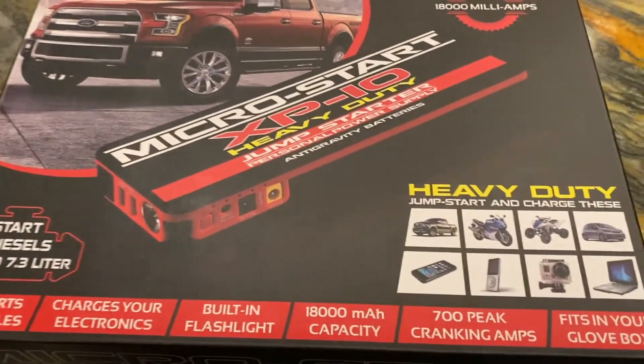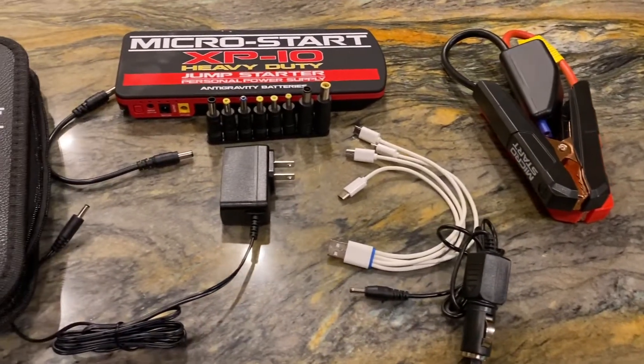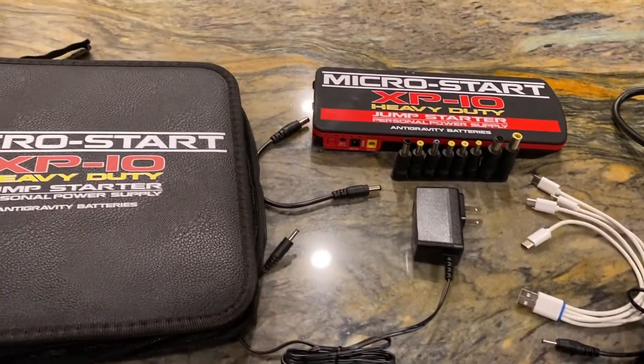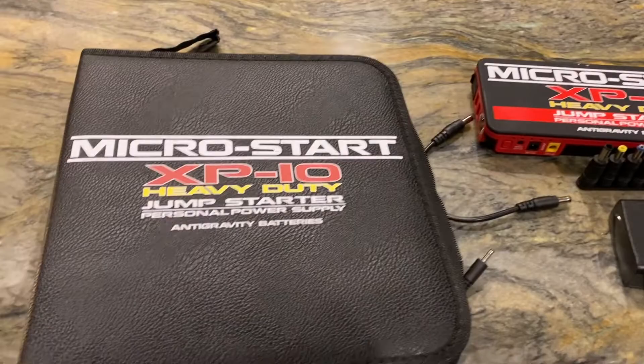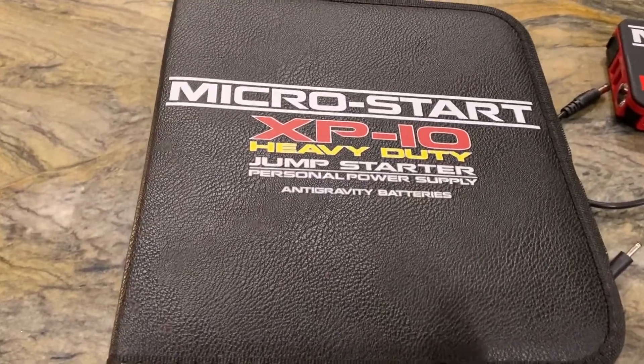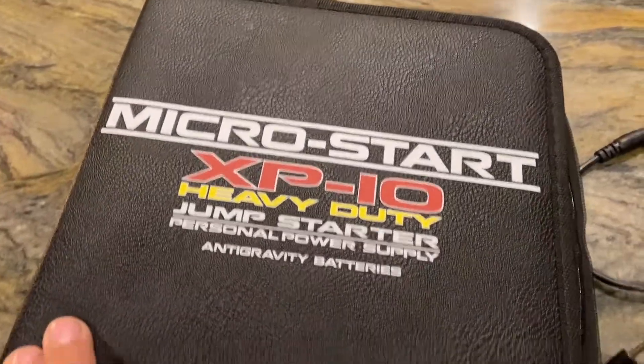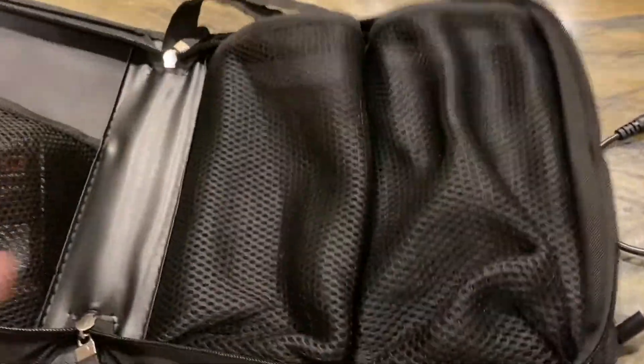Let's open it up and take a look at what comes in the kit, then we'll head over to the race shop. I've got a couple of race cars there — I guarantee one probably has a dead battery — and we'll see if we can get one fired up or at least turned over with this MicroStart XP10.